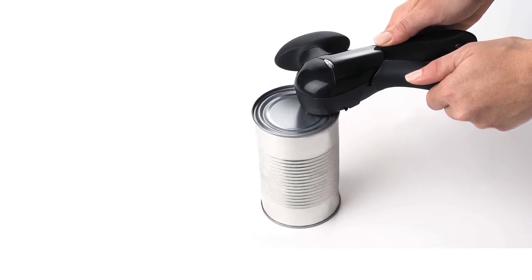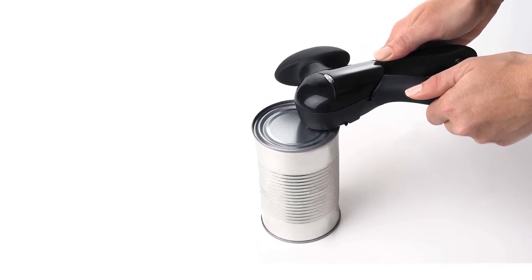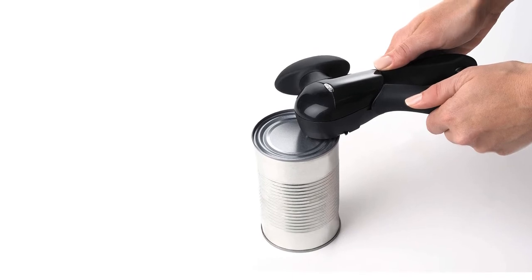What we love: Easy to use, comfortable grip, leaves a smooth edge, makes no contact with food inside can.